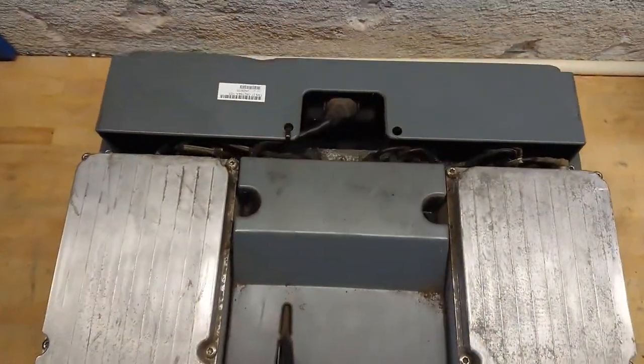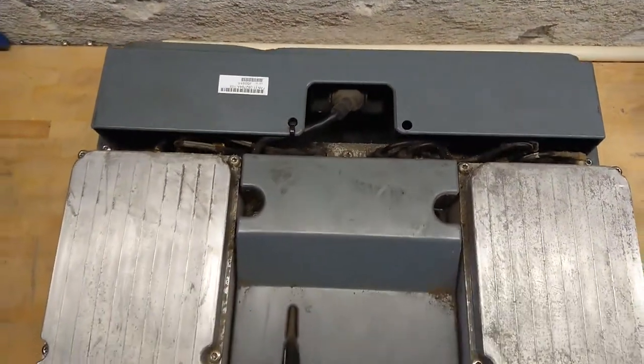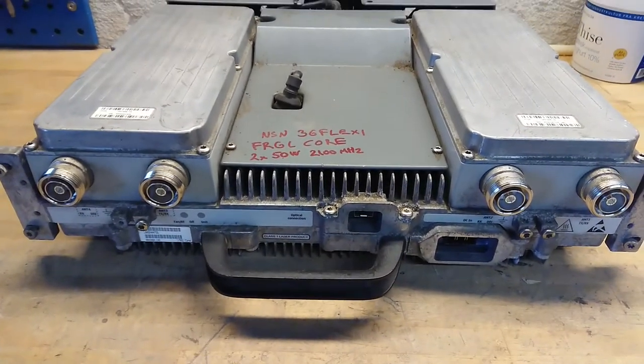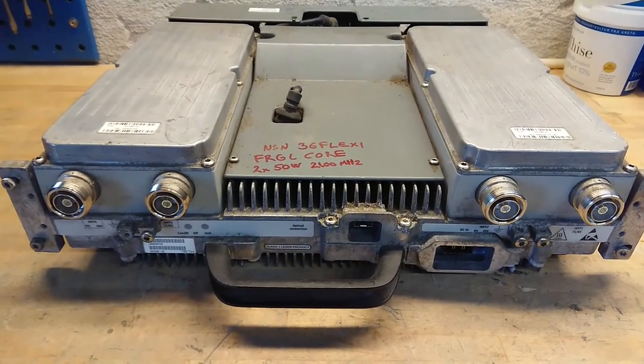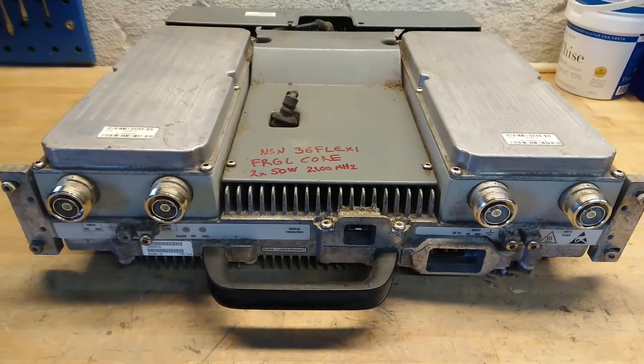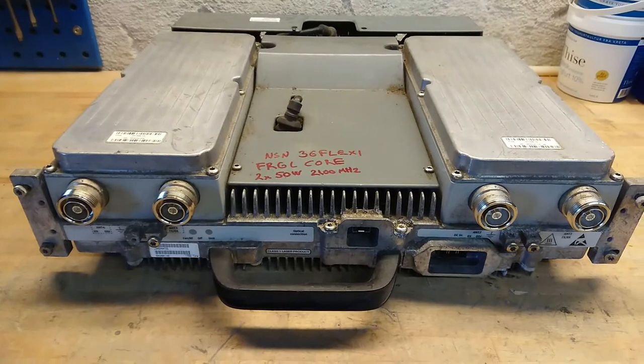Other than that, it's rather standard for the whole Flexi system — same unit size, probably the same weight — but normally you would see 3 amplifiers in the 4G versions. Let's get this torn apart.